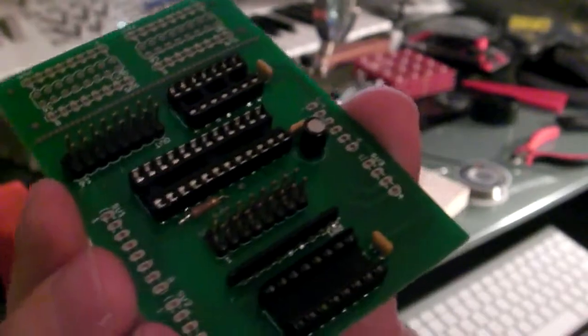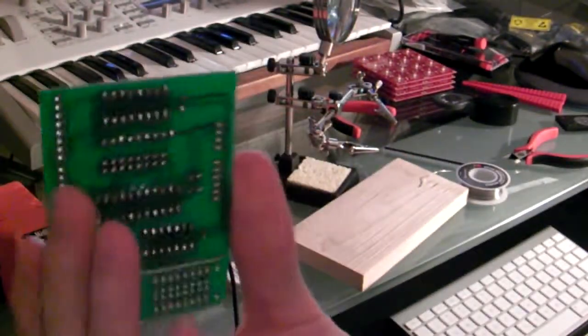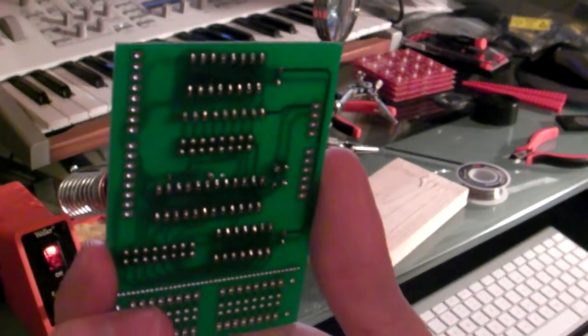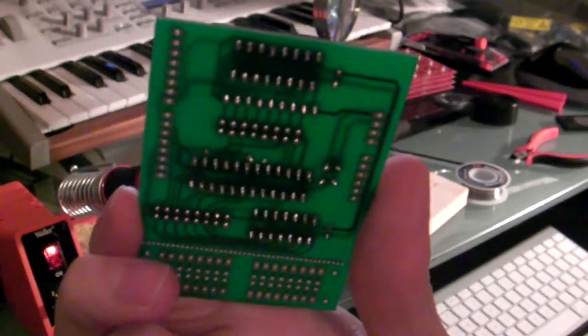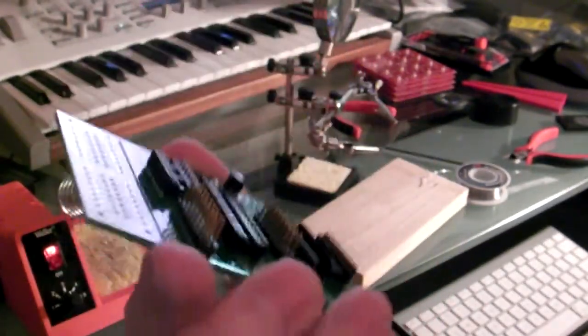And there you have it, pretty much a finished shield. Anything that's missing is putting the strips along the back there with the other headers so that they can plug into the Arduino. So I'm going to go ahead and do that now. But yeah, looking pretty good.